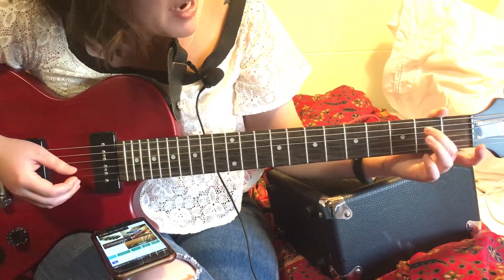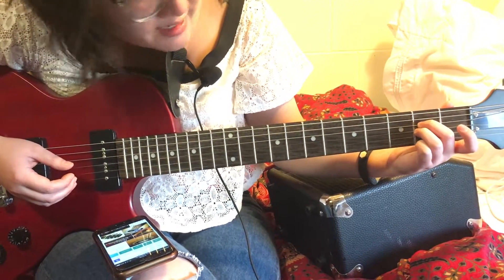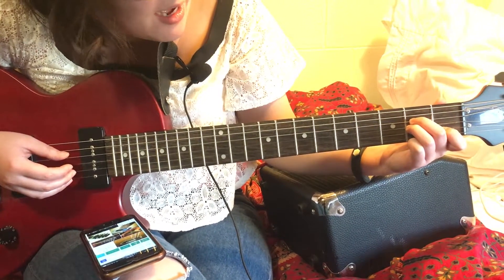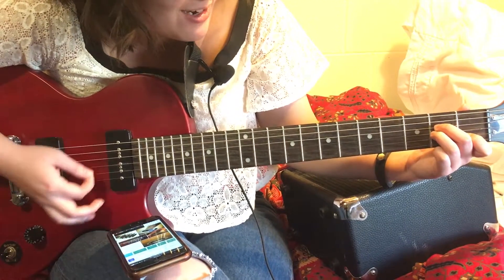First chord is A minor. You put your second and third finger on the second fret of the D and G string, and then first finger on the first fret of the B string, and you strum.